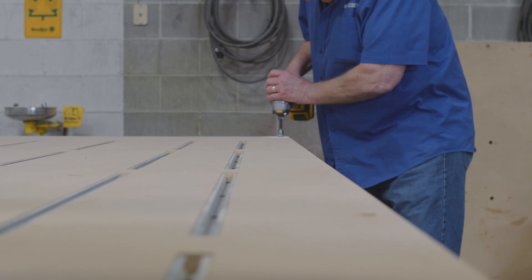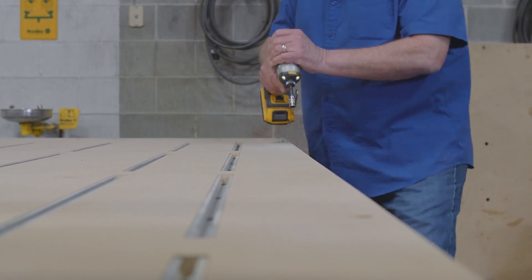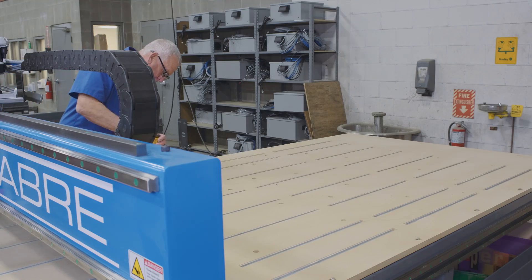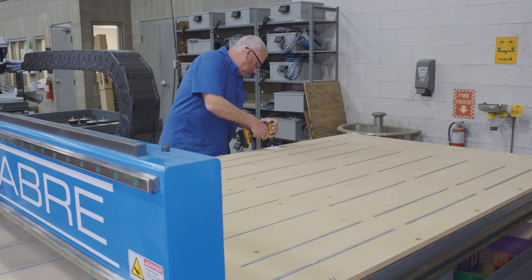Then we take the bolts that are along the edge of the left and right side of the table — a cordless drill is probably the easiest way to do that. Once we get all those out, we're actually ready to lift the table up and move it off of there.